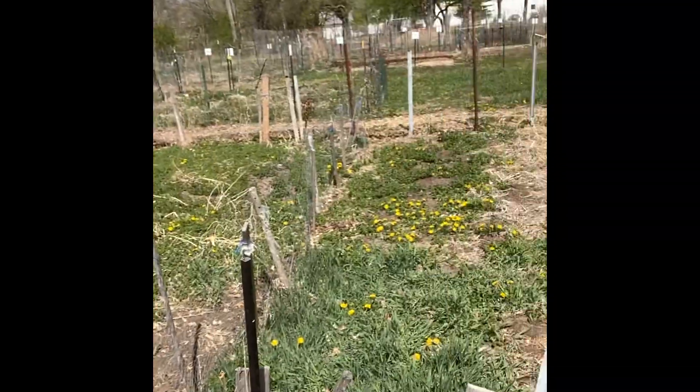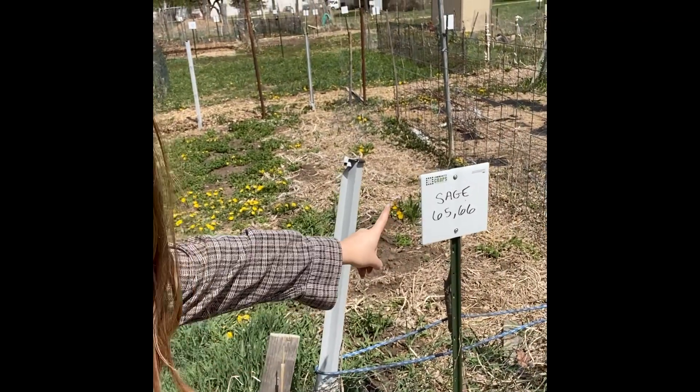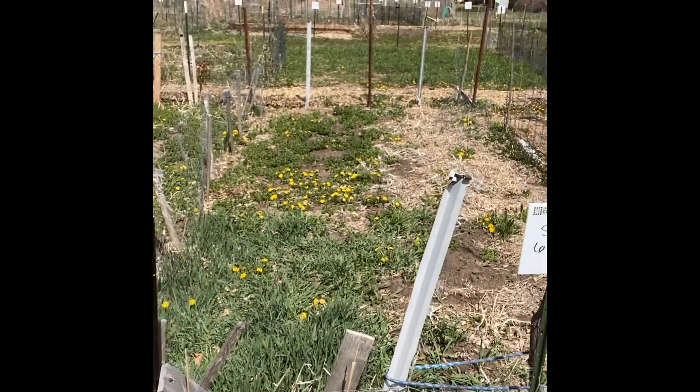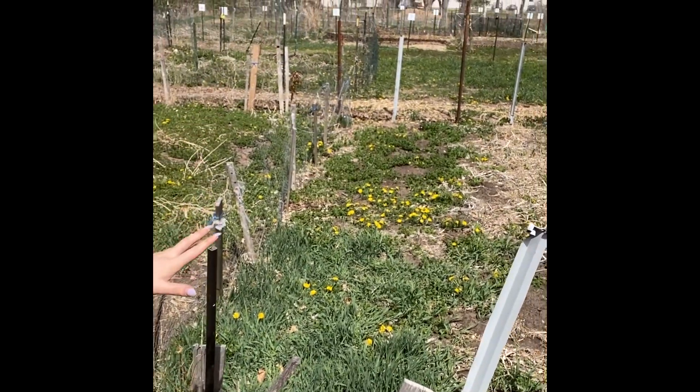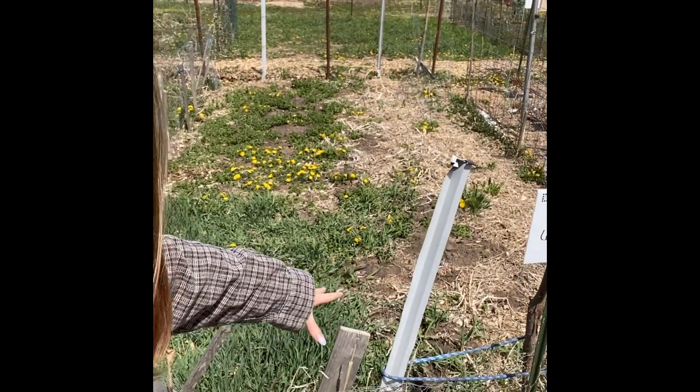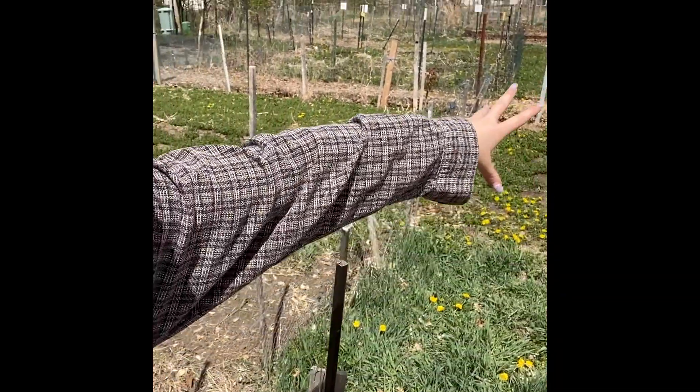I'm going to show you — we've got our little sign right here, sage. And so we've got all of this space, and it looks like there's a bunch of chicken wire fencing and different posts left from the previous people who were in this space. We have some T posts and some cattle panel that we were going to use as trellises and fencing, but we might be able to rely on or repurpose a lot of the stuff that's already here.